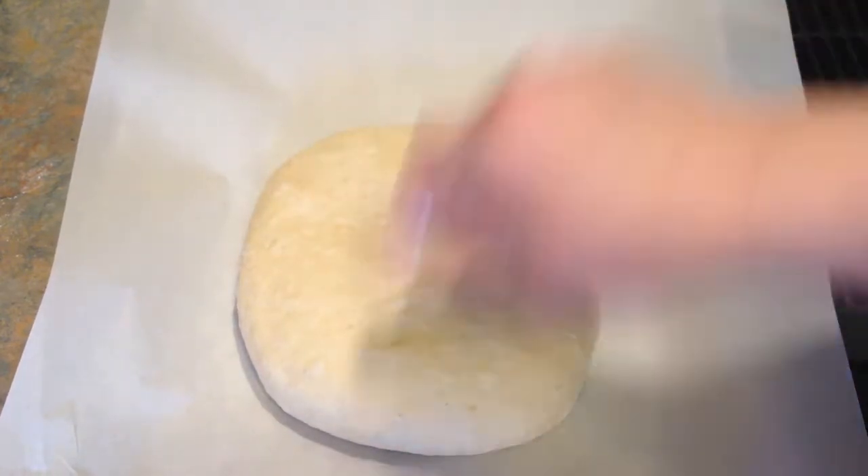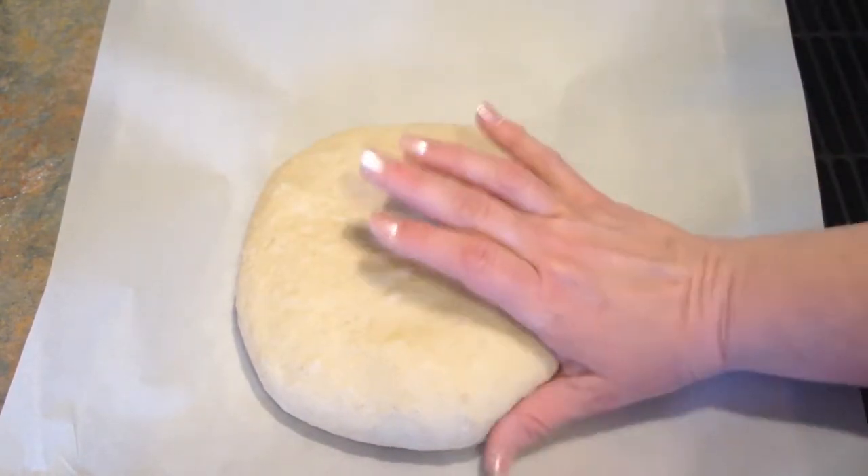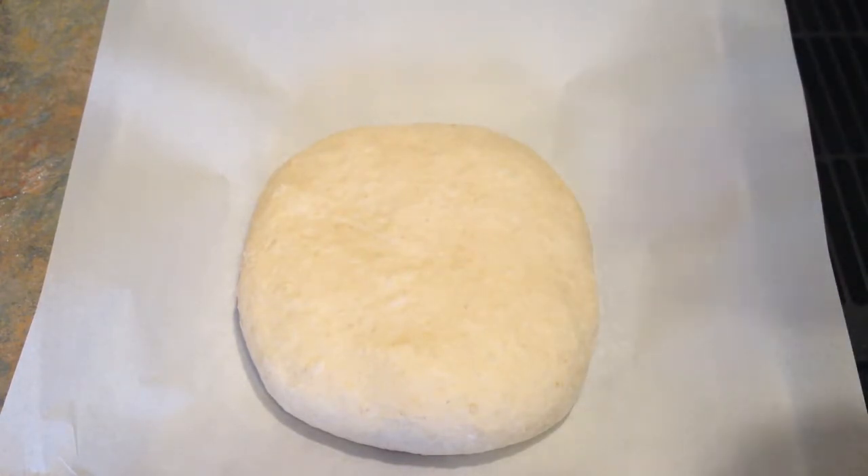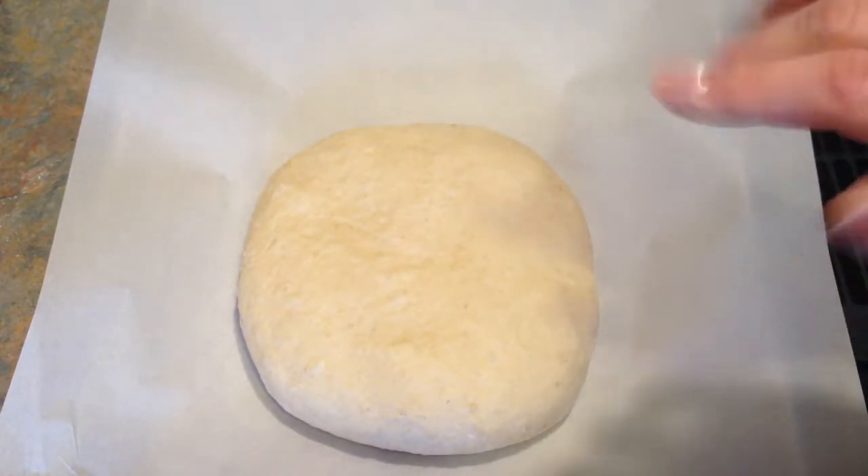Then I'm going to score the top, brush it with a little egg wash, and throw it in the oven. I have my oven preheating to 350 degrees, and I'll be back in half an hour.